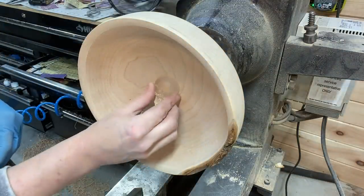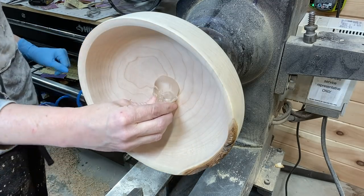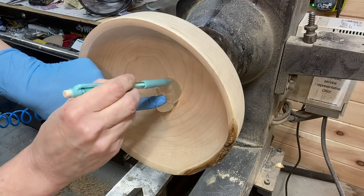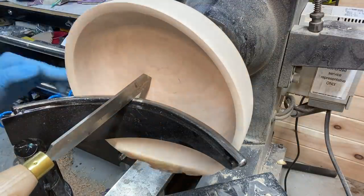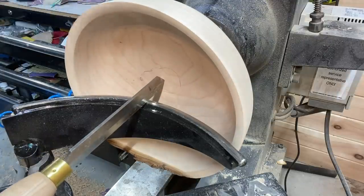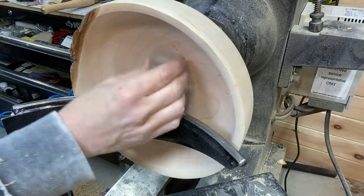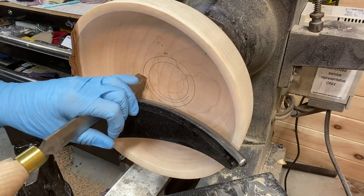This is Mr. Skull — he's going to be inlaid into the middle of the bowl. It's a clear resin skull, and there's going to be a circle turned with the skull going inside it with some color in the circle but not in the skull — sort of like an emerging skull. I need to think of a better name for it; let me know what you think it should be called.